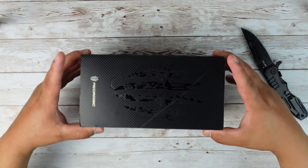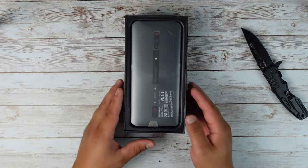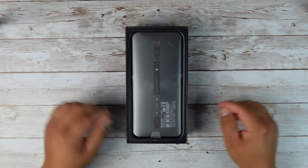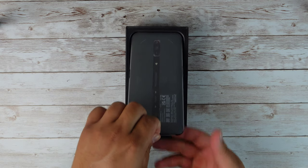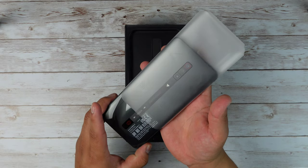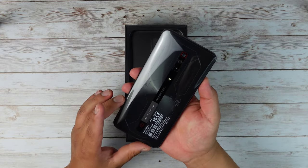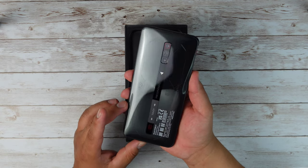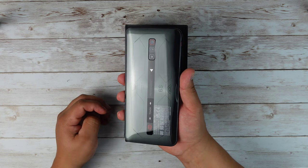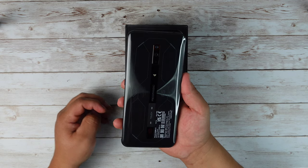Lift the top up just like this. There is the device. I can go ahead and put this knife away. Let's go ahead and pull the phone out. It's got a little bit of weight to it. Let's go ahead and take this off. Oh my God, look at that. This is definitely a gaming device just by the way it looks. It has such a cool look to it in the back.